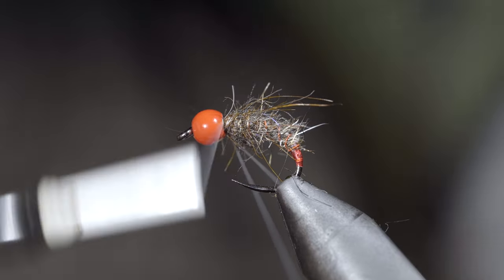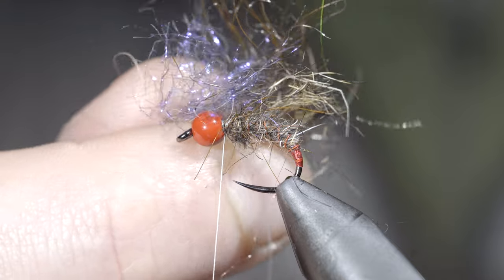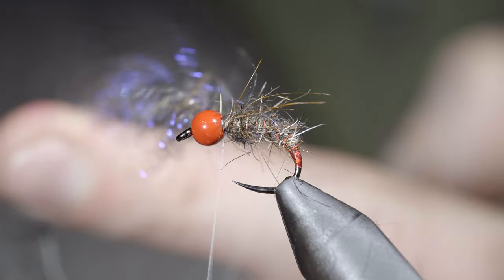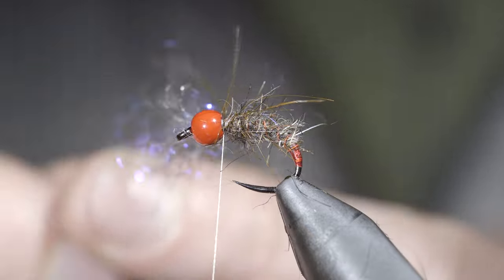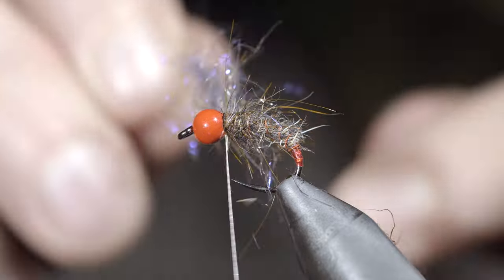With this complete we'll create a dubbing loop and grab our same dubbing blend, but this time we'll add some ice dubbing. Mix it up, insert it into your dubbing loop, and spin it up. Brush it out before folding the fibers backwards and spinning it around the head of the fly — you can do this for one to three turns.